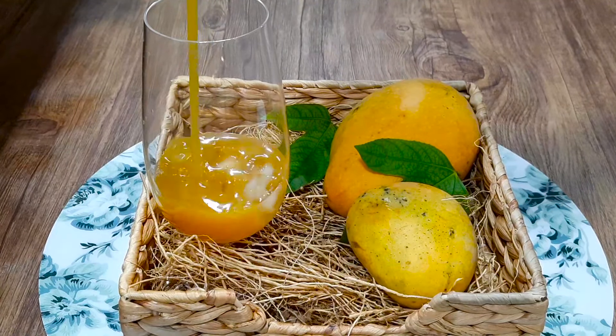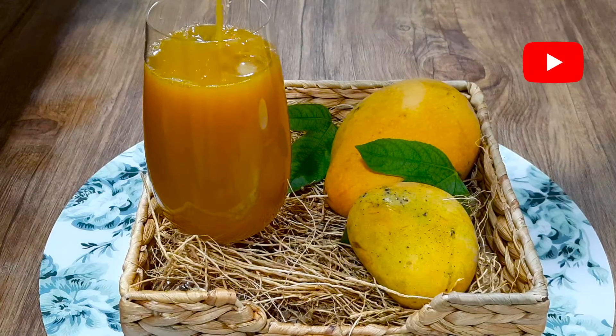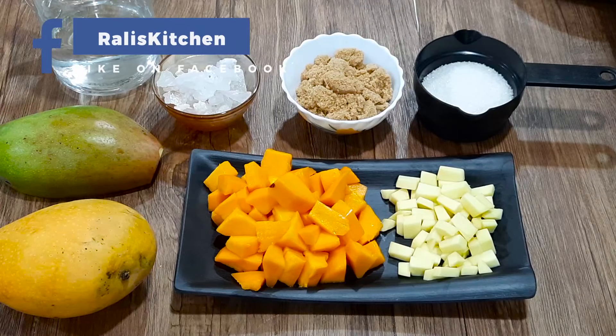We are going to use mango in the fruits. We are going to make a mazza drink and a soft drink in my house.